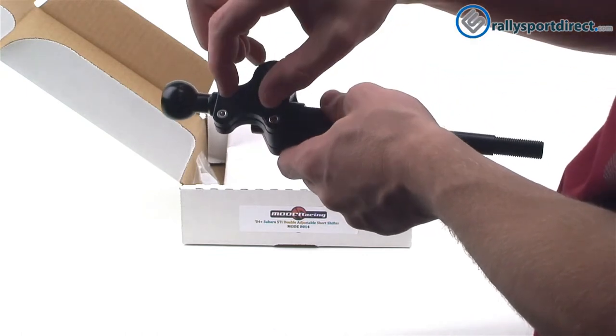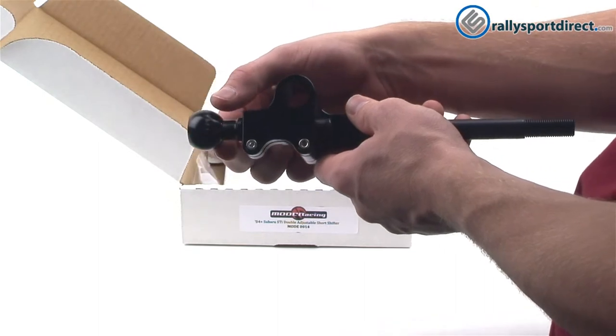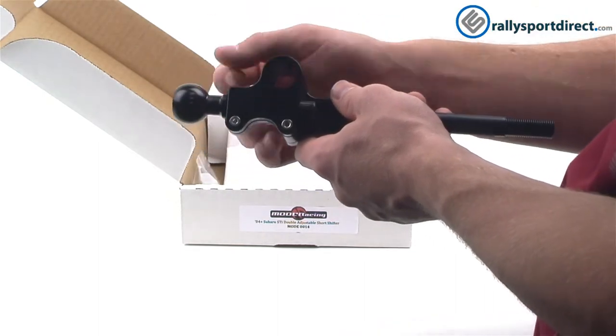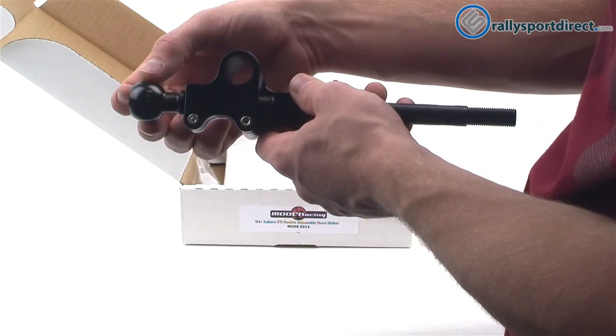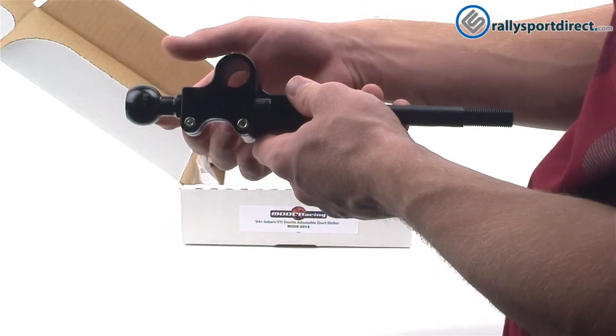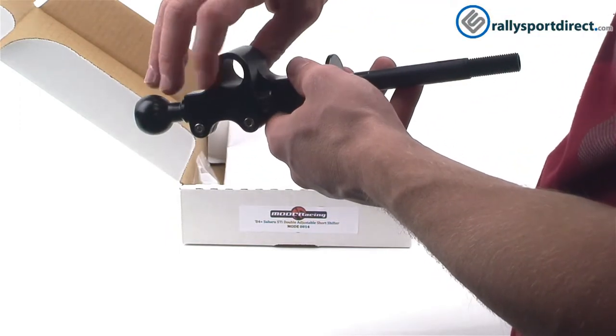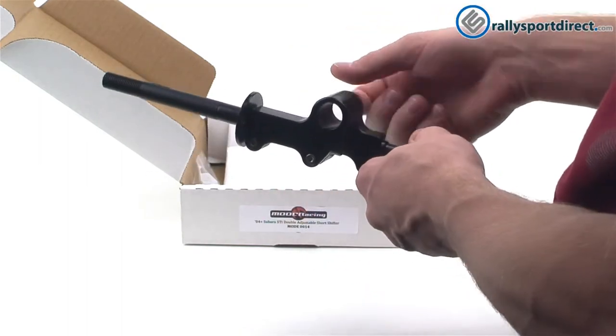On the other side, to increase or decrease the throw, you'll loosen this up and move the pivot ball up or down. To decrease the throw, you'll move it down; to increase the throw, you'll move it up. It's a bit counterintuitive, but that's how it works.